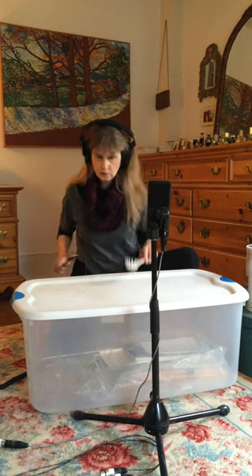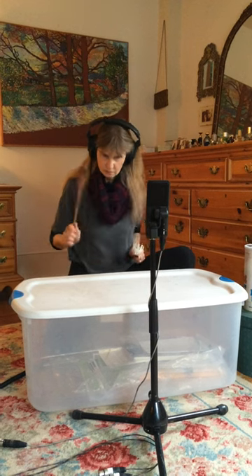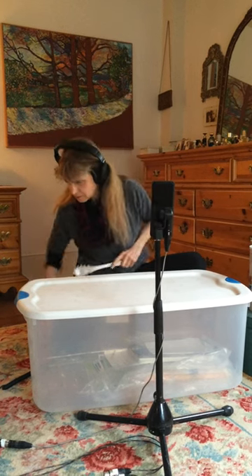I'm going to put the headphones on and show you how to play it. I've got a parchment form and my headphones. So that's how we did it.